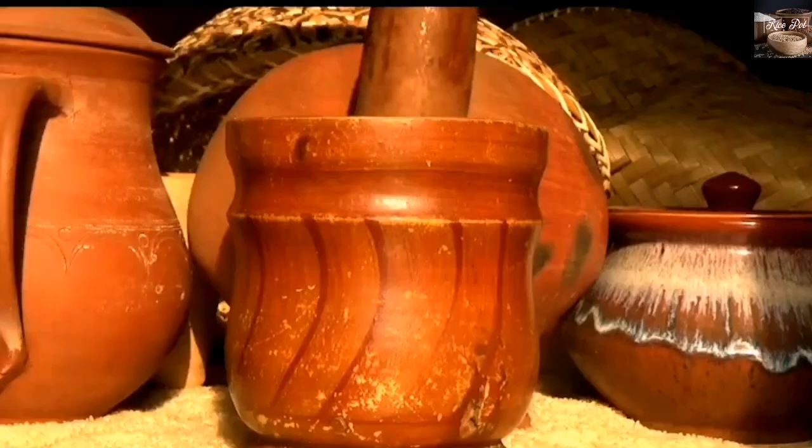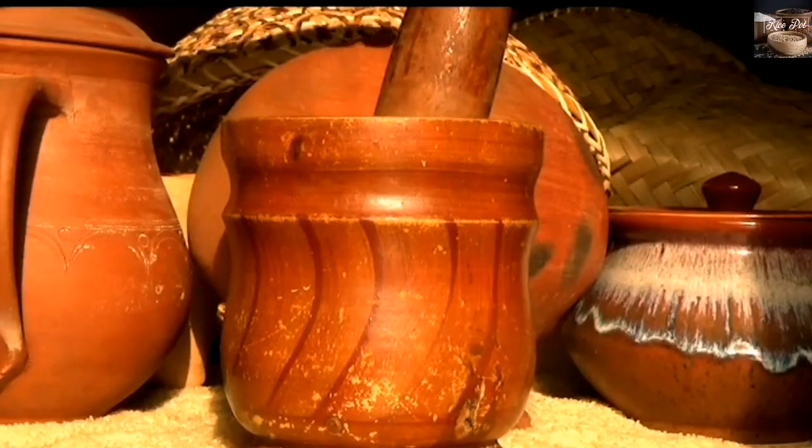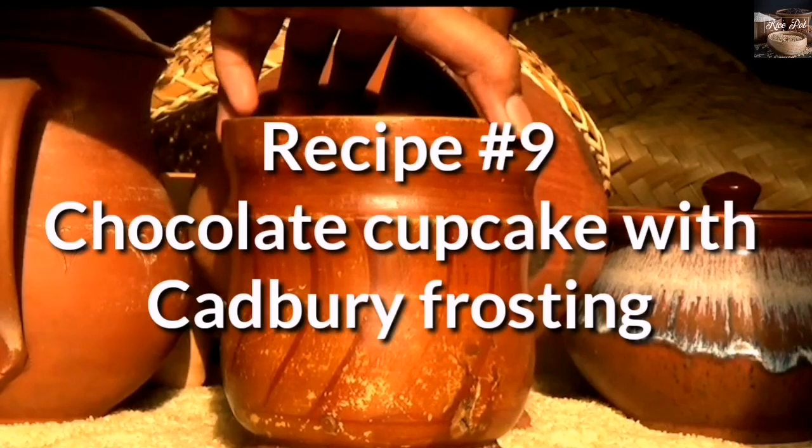Hello everyone! Welcome to Rice Pot. Today we are going to make chocolate cupcakes with Cadbury frosting.